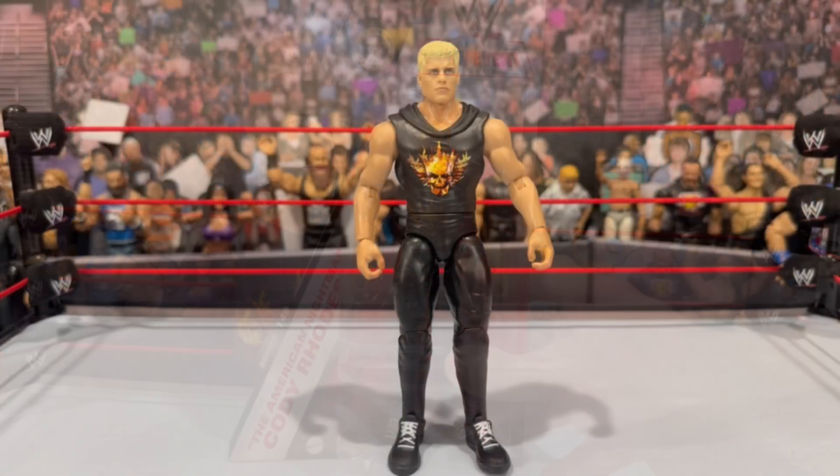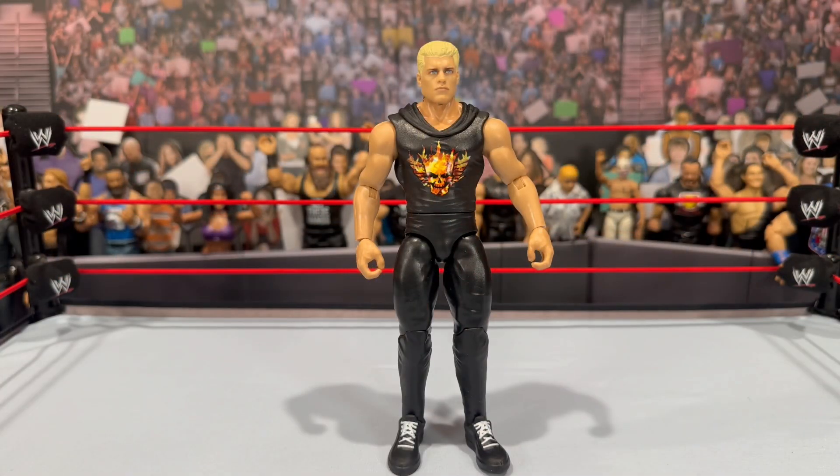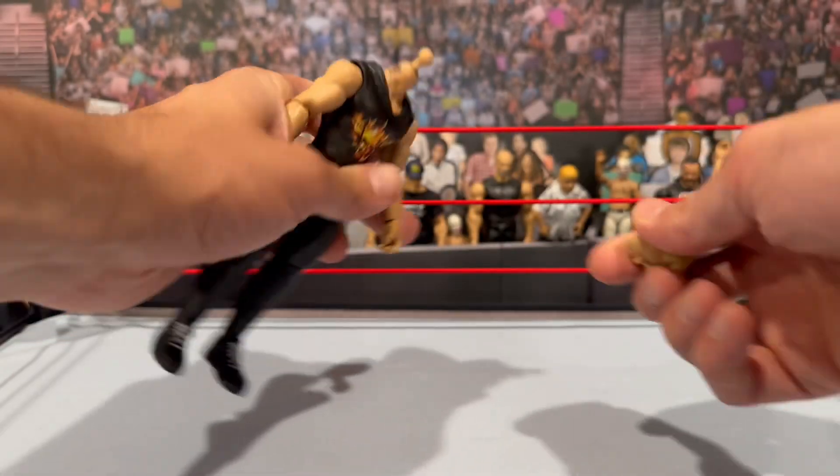Here we have our Main Event Cody Rhodes figure out of the packaging. The Main Event figures do not come with any accessories. I keep stressing this every review — the heads are fully removable and the hands also do pop out.